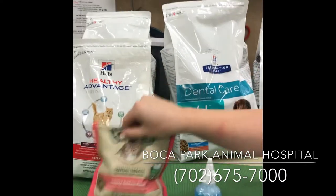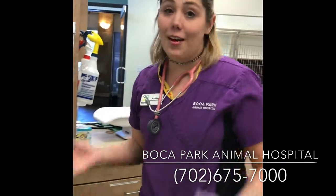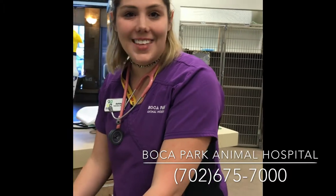So that's just some helpful tips and tricks for your at-home dental care. And if you ever have any questions, feel free to give us a call or come in and see us. Thanks so much.